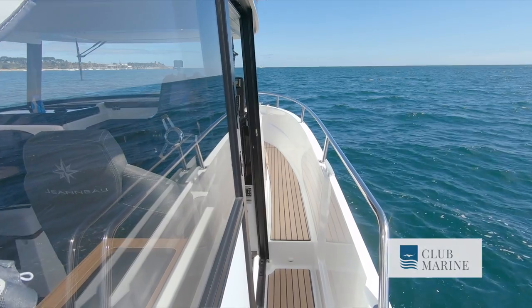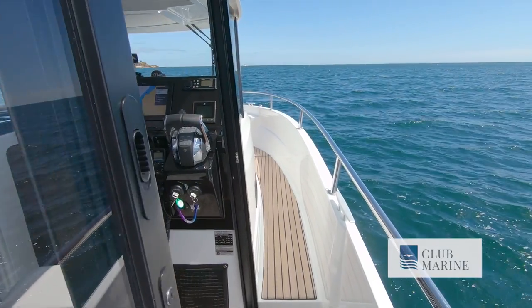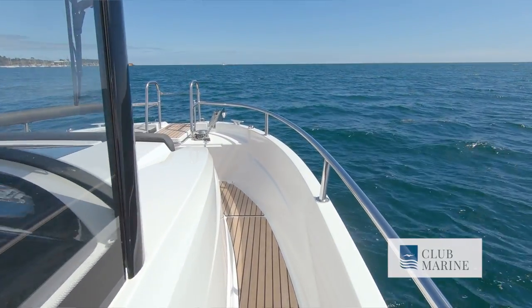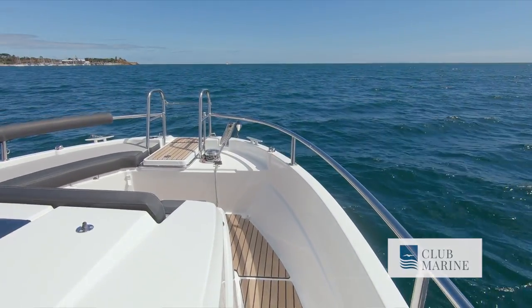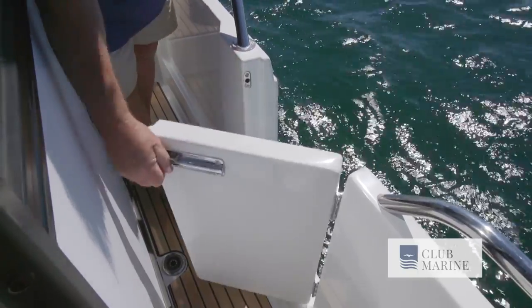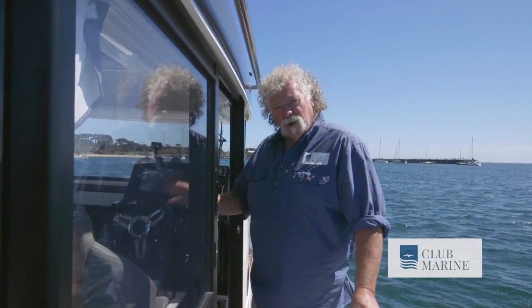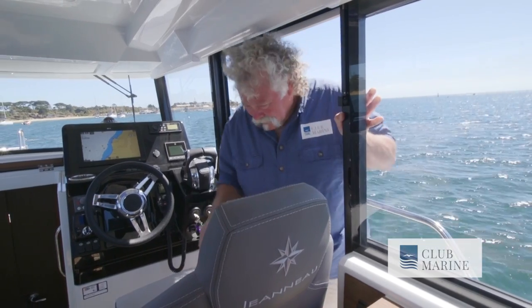How about this ripper walkway? It's nice and deep for the size of the boat and really safe — got plenty of grab holds and plenty of room, even for big blokes like me. When it comes time to moor, look at that side door access — makes it really easy. And speaking of side door access, how easy is it when you've got side access direct into the helm?